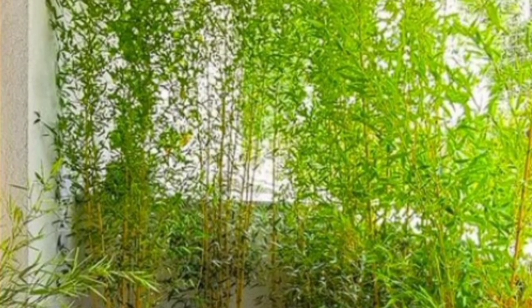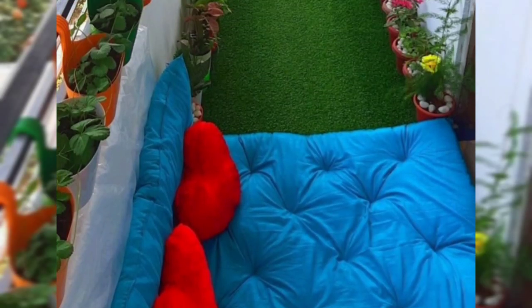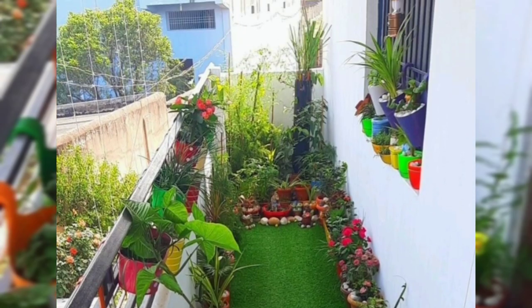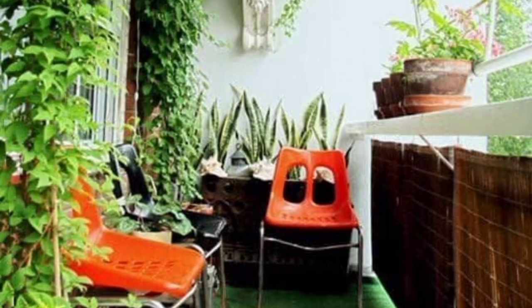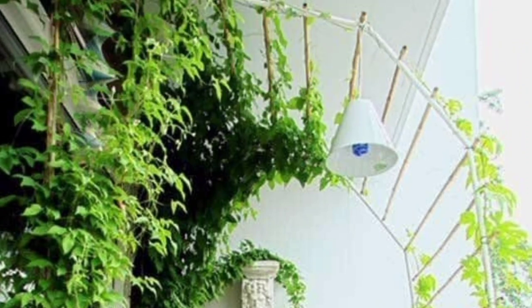Rather than feeling frustrated, look at your balcony like a slice of paradise. Maximize the space on your balcony with some creative design choices, like adding shelves, trellises, hanging baskets, creative container arrangements, or creating a vertical garden.